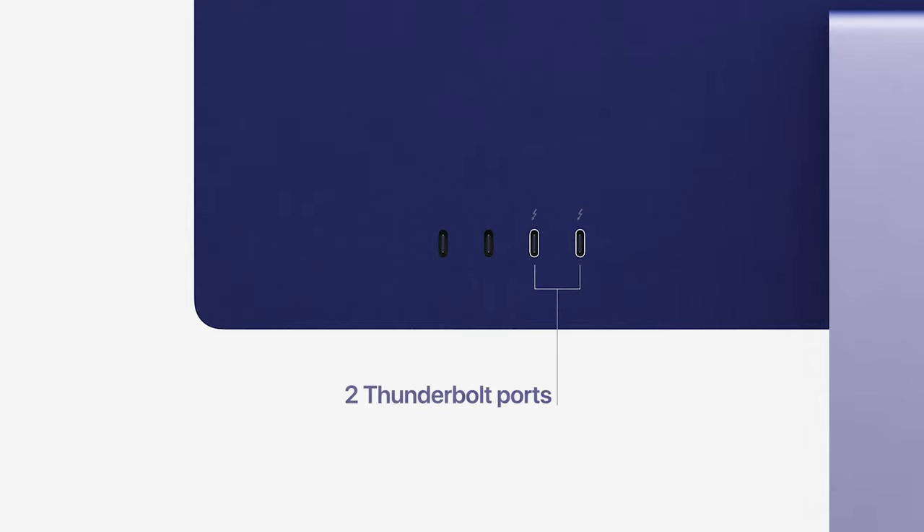The storage is 256GB, which is very tight, but that's the price point. At this price you get 256GB storage and two Thunderbolt ports, also known as USB 4.